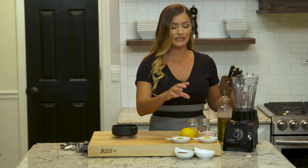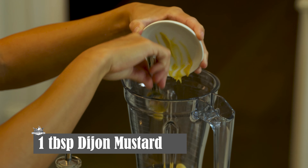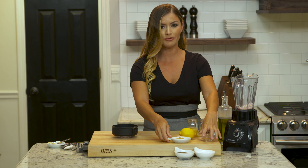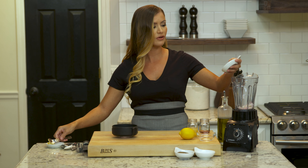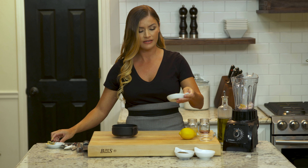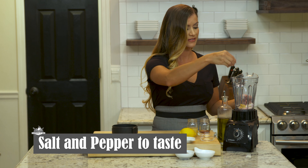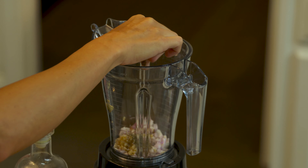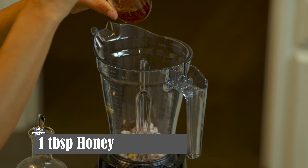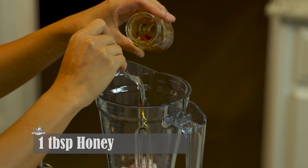We're gonna remove the lid and start with our Dijon mustard — it goes right in there. Then we're gonna add our shallots and garlic into the bowl. You can even add whole cloves and let the blender do the work. I'm gonna season with salt and pepper as well — always season. Then, to sweeten it up a bit, because we always want that contrast between savory and sweet, we're gonna add about a tablespoon of honey.